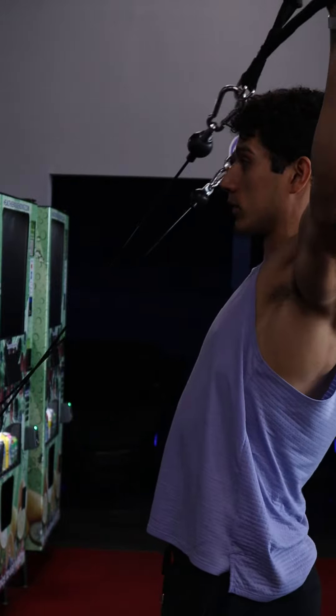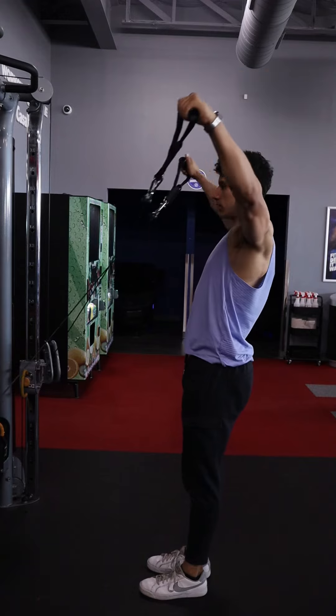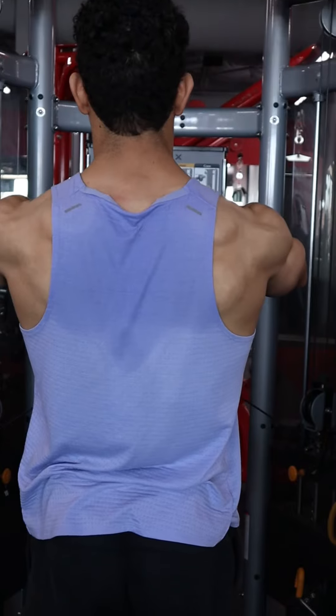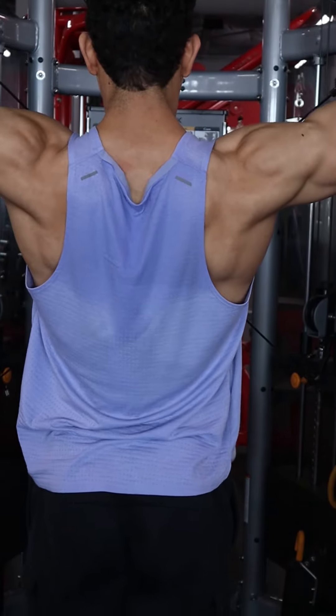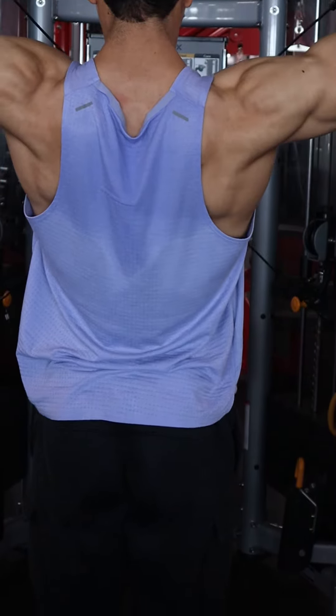When those hands go all the way forward, try to keep some tension remaining on those cables — don't let those hands get lower than shoulder height. Take that eccentric forward nice and slow, and on the way back, try not to tilt and lean back with that torso too much.